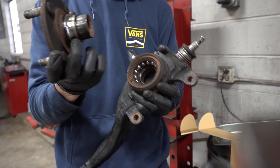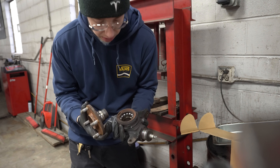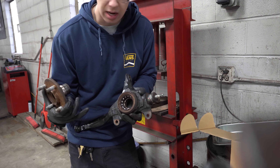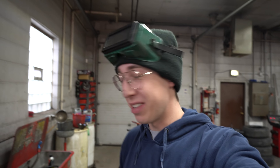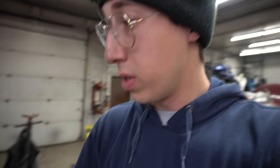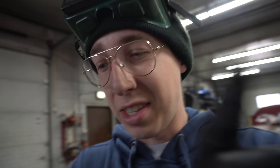Here's the old hub — the race of the bearing came out with the hub. We just picked up a new hub, so I'm gonna take out the snap ring, which will allow the bearing to be pushed out. New bearing goes in, snap ring goes in, new hub goes on. I was able to get the snap ring out with an oxyacetylene torch, a pry bar, a hammer, and snap ring pliers. The knuckle is in the press with spacers, set up and ready to press the bearing out. This is the scary part.